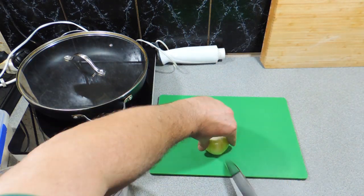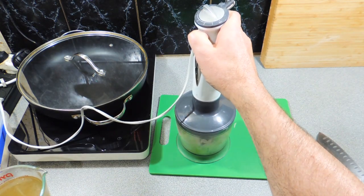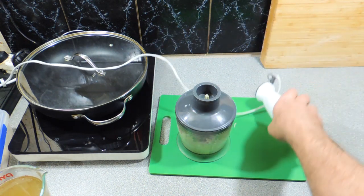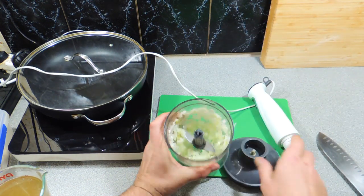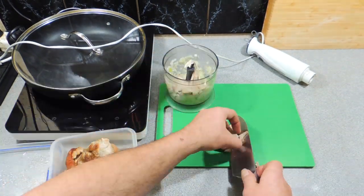First thing I'm doing is getting an onion, giving that a rough chop, and putting that into my little food processor to blitz up nice and fine — just like that. Real nice and easy to do. These little food processors are the best thing you can buy.